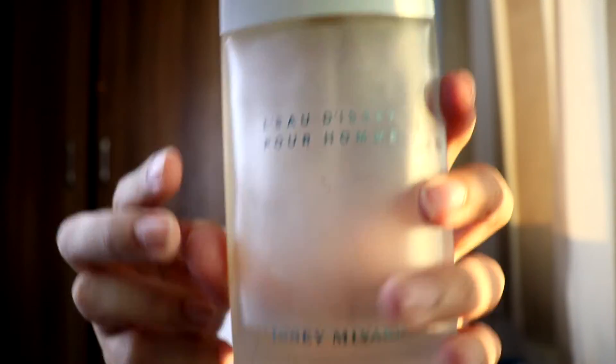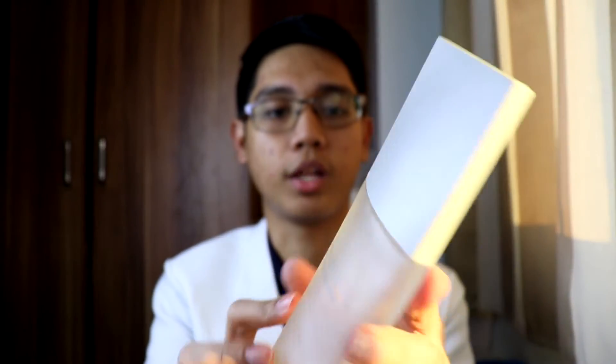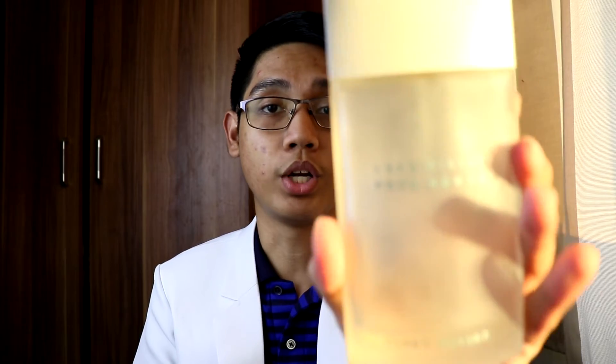In front it says L'Eau d'Issey Pour Homme, Issey Miyake. On the bottom we can see the batch code. The newer bottles already have 'Eau de Toilette' printed at the bottom, and on the newer versions, the picture of the bottle is not on the back of the box — that's how you differentiate the older batches from the newer ones. For the sprayer, I'll spray the 75ml bottle — it comes in two sizes, 125ml and 75ml. It sprays a big mist of juice.